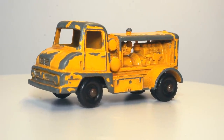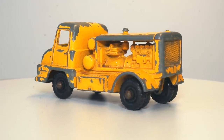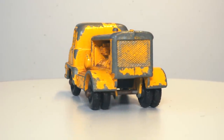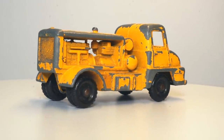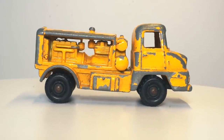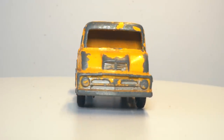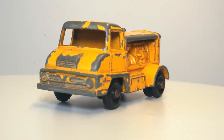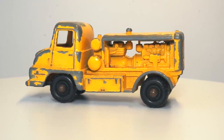Hi everyone and welcome to the third episode of the Matchbox restoration series. In this episode I'll be restoring the 28B Thames Trader compressor truck that I bought on a flea market together with some other Lesney models. The 28B model was introduced in 1959, replacing the smaller 28A Bedford compressor truck. Because the radiator grille in the back isn't trimmed with silver paint, it's clearly a later issue of the model.